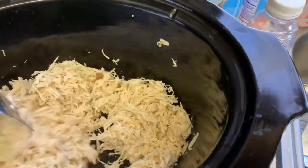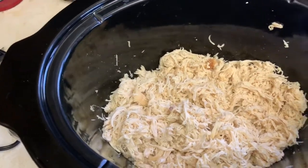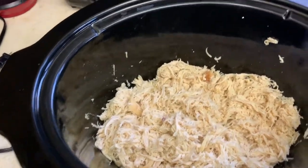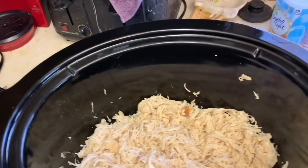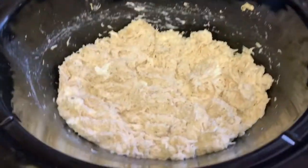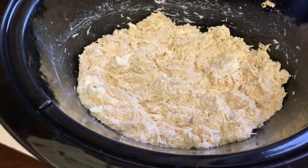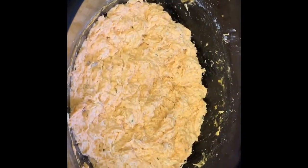I'm mixing in the hot sauce — Frank's Red Hot buffalo sauce. Then I use the dry ranch powder and Philadelphia cream cheese. The cream cheese isn't softened right now, which I probably should have done. I'm gonna let the cream cheese melt a little bit better, mix it up, then add the hot sauce.